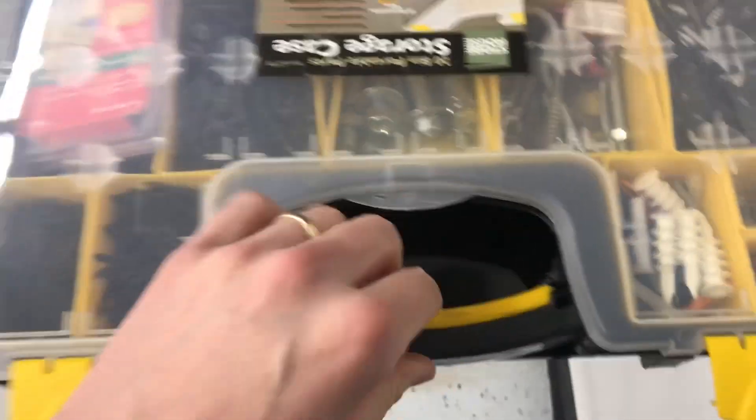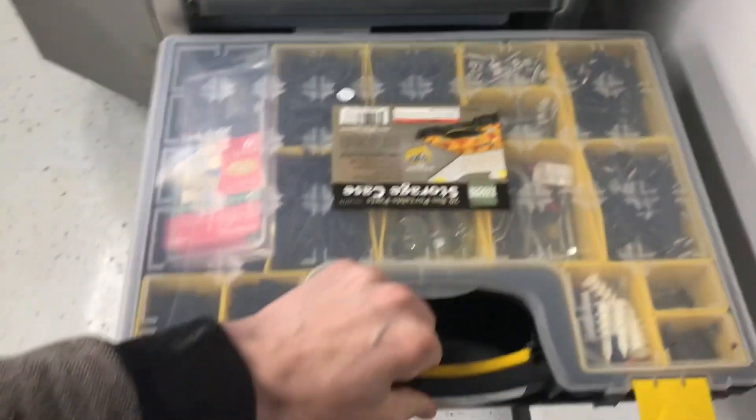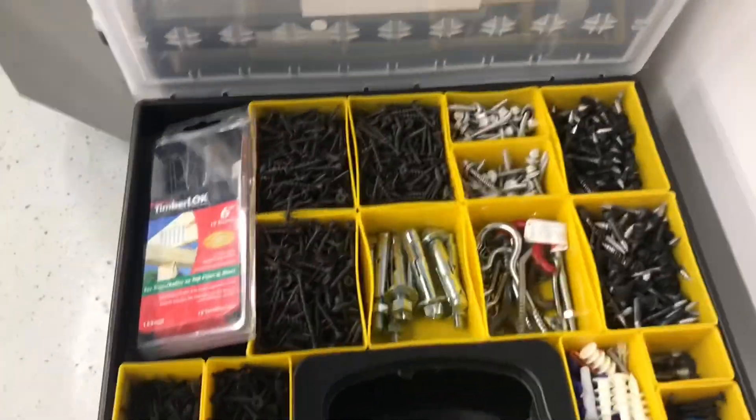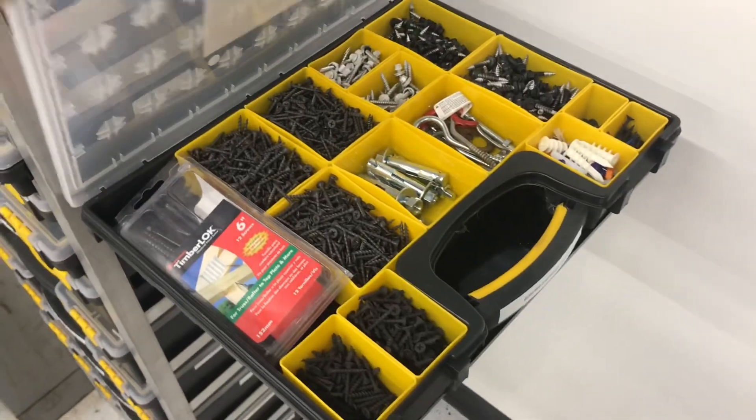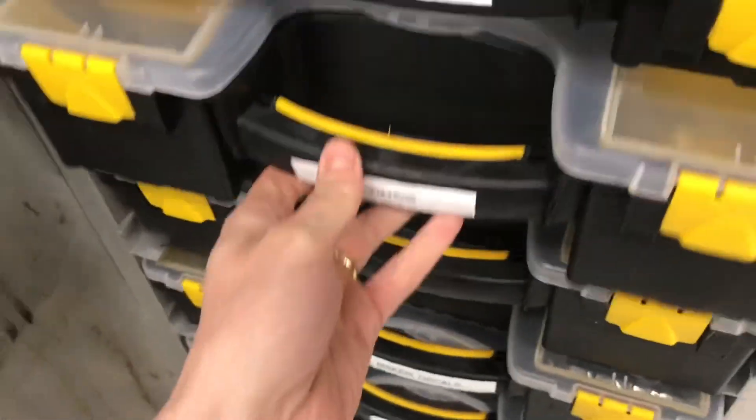In total I think I have 19 of these smaller organizers, and they're nice — you can take them with you, take just the yellow bin with you, or grab one piece of hardware and take it with you.